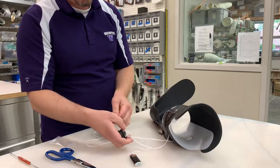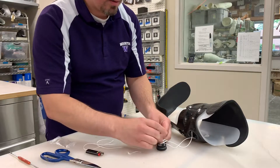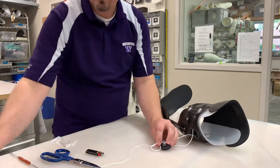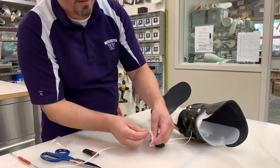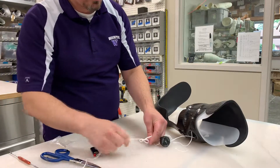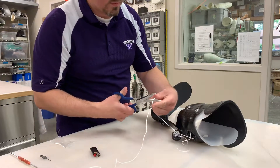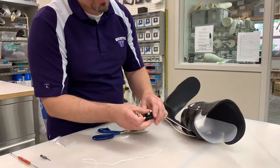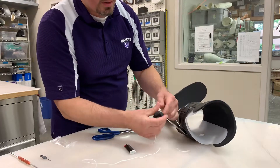You will set your desired length and then once again do a double square knot. One loop, two loops — pull that tight. We're going to cut the excess off, do a little flame, and then pull it tight into the Revo dial.